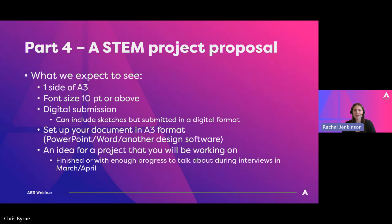The best way to do this, we've found, is to set up your document in A3. PowerPoint or Word will have that in the page setup tab. Make sure you're working in A3 from the start because it's a bit more space than you think it sounds like. We've mocked up some from previous proposals, and there's space for a lot more than you would think on one side of A3, so make sure you're working in that from the beginning.